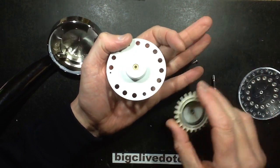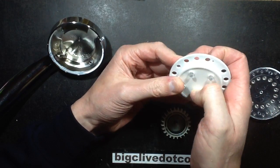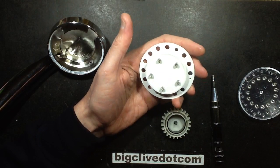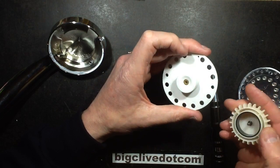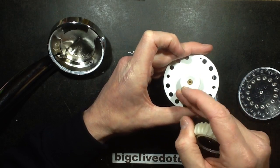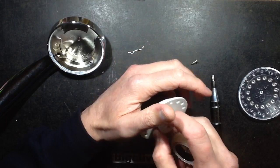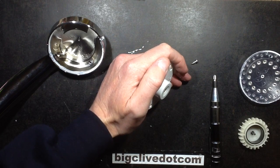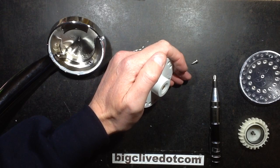But it doesn't reveal an awful lot without going further in, and this is hard potting compound — it's not the soft rubbery stuff. So we're just going to have to try and work it out from here. This is a computer fan style hub. Do I have a computer fan nearby that's open at all? No, I don't.